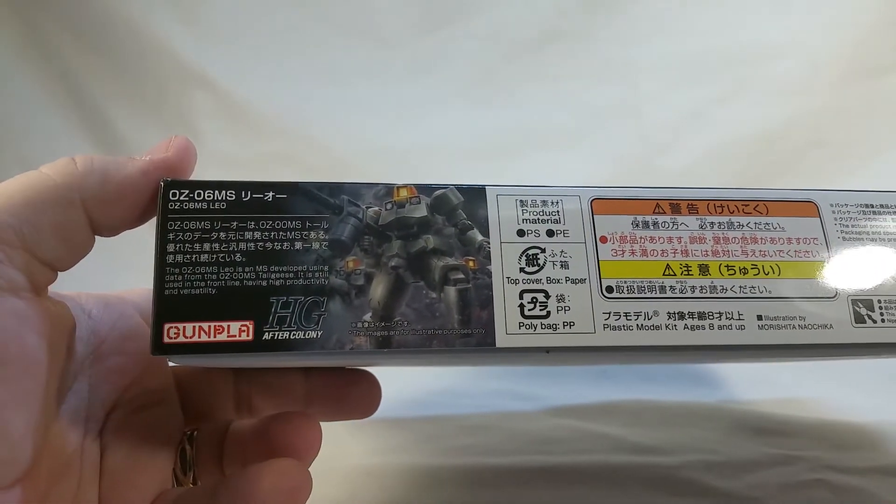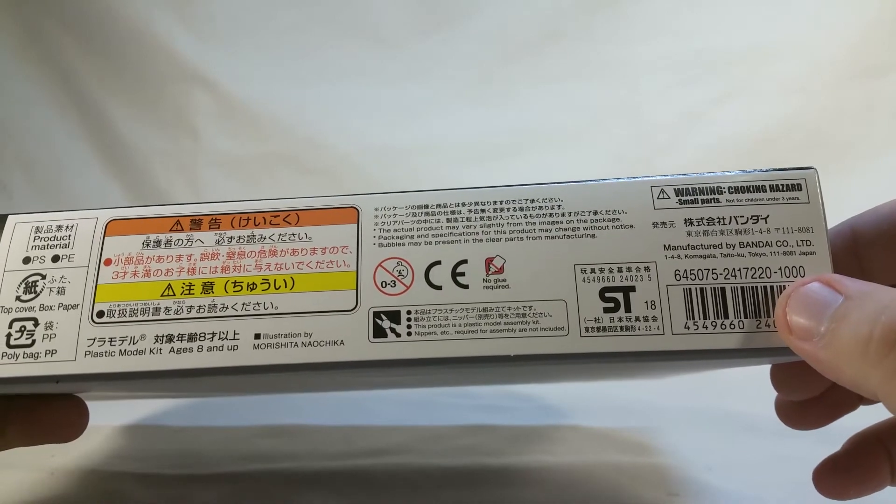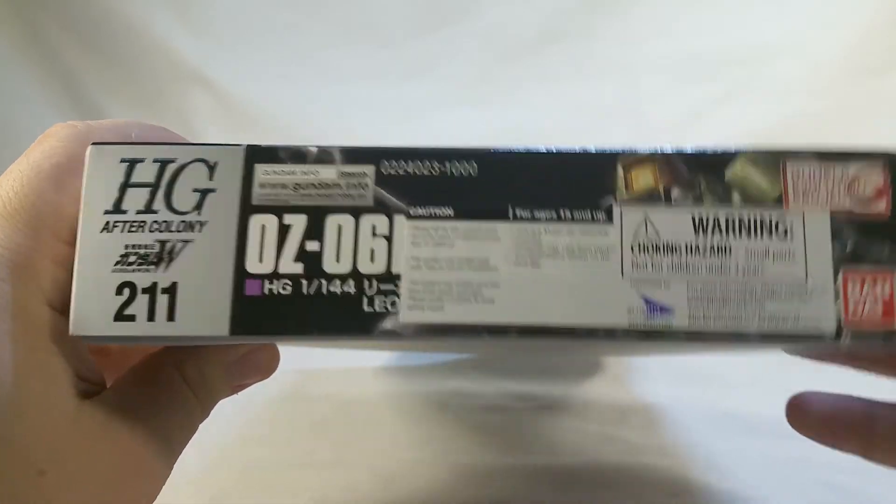A little bit of a blurb on the Leo itself. Showing that this would be about 1,000 yen, so about 10 bucks give or take. Same as the other side, except there's a Bluefin sticker.